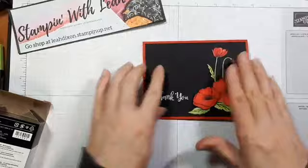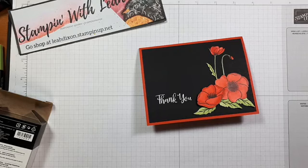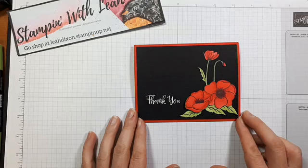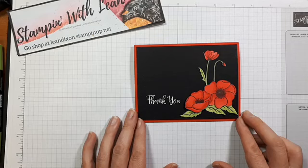That is our finished card. I'm almost tempted to put some bling on, but I feel like maybe I should leave it a little more somber because it is a Remembrance Day card — so we're going to skip the bling today. It is a lot of fussy cutting, but the effect of the flowers directly on the black background with no white bordering really makes them pop. I hope you learned a few new techniques and have a wonderful day. I will see you next Tuesday with another Facebook live.